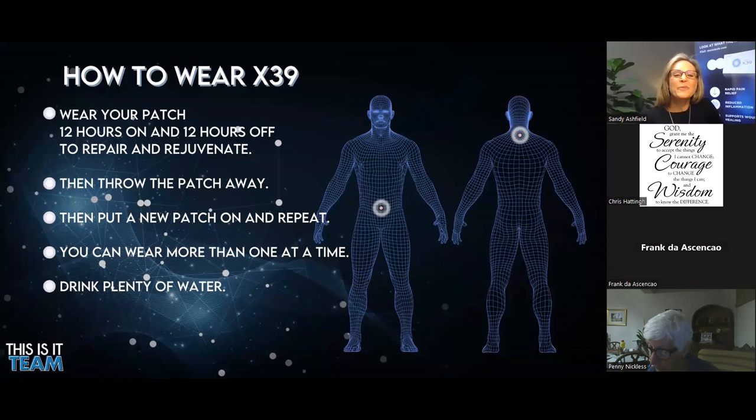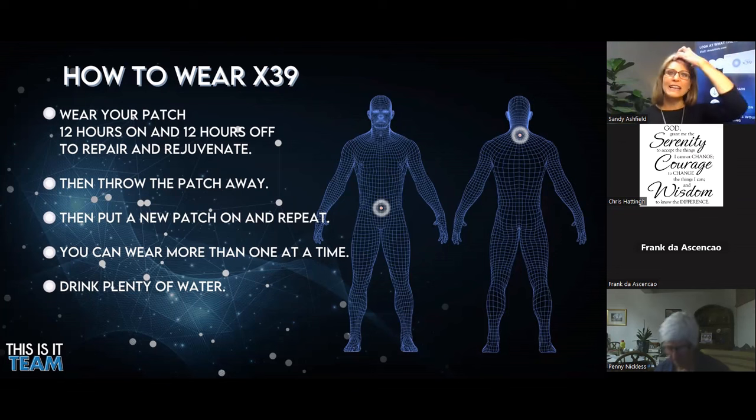How do we wear the X39? We wear the patch for 12 hours on and 12 hours off, because we want to give our body time for repair and rejuvenation. This also prevents attenuation where the body simply gets used to the stimulus. We're really looking to ramp up stem cell activity, give the body time for repair and rejuvenation, then ramp up stem cell activity again the next day. You would throw your patch away after your 12 hours and put a new patch on the next day. You can wear more than one patch at a time. It's important to drink lots of water throughout the time because we're wanting to conduct these frequencies throughout the body. Placing the patch behind the neck or just two fingers below the belly button has been found most effective — those are powerful meridians. But you could apply your X39 patch anywhere on the body where you were experiencing pain or in need of healing and repair.